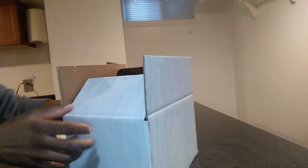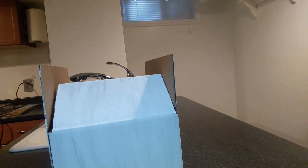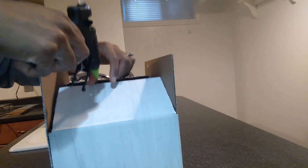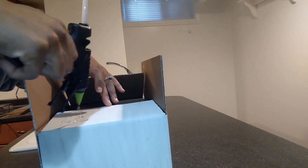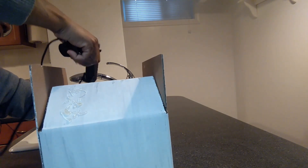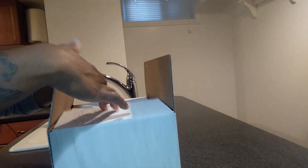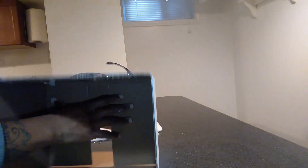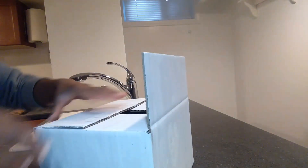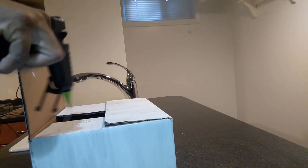Now I'm going to glue the box down. I'll push this side in, leave the box in position, and take my glue gun to put a bunch of glue here and all over on the other side. Then I'm going to do the same to the other side and add a bunch of glue.